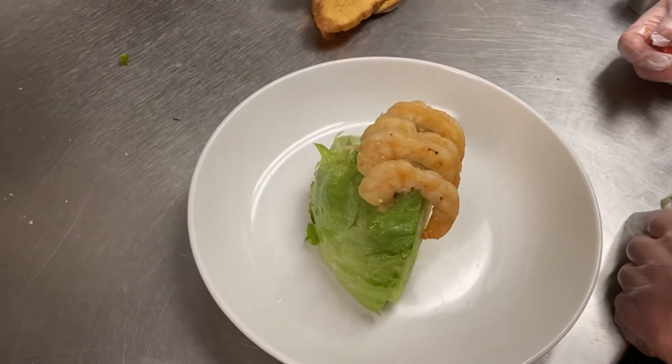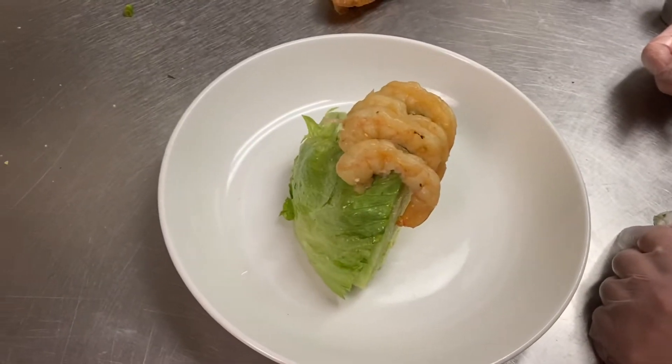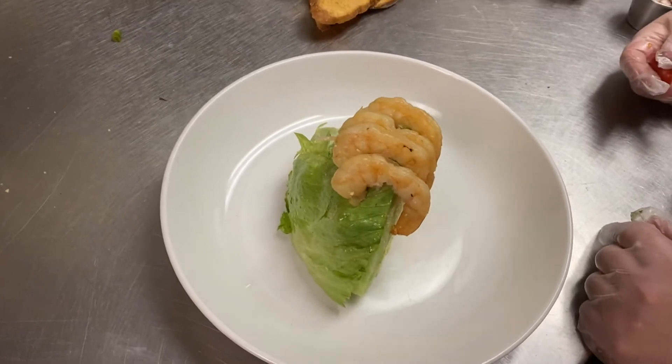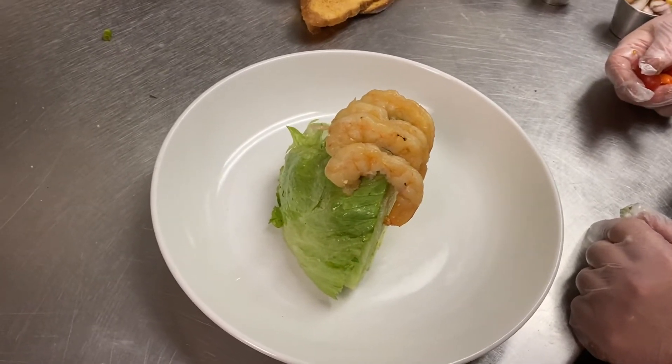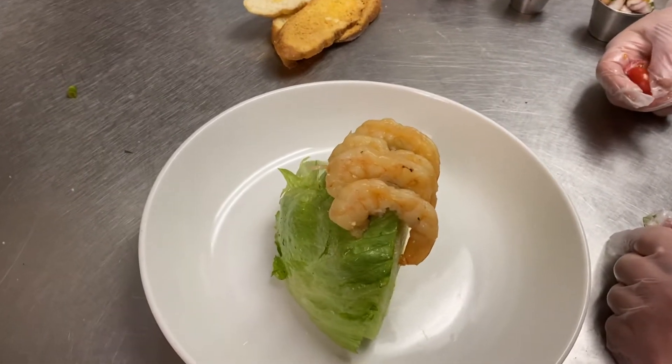Hey everyone, we're here building the Mother's Day Special for 2021 with Chef Eric. We're going to start with a shrimp remoulade salad. This is served as a wedge, and we're going to start pre-setting salads before lunch on Sunday for Mother's Day.